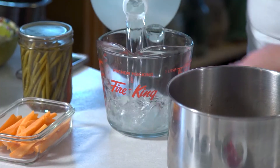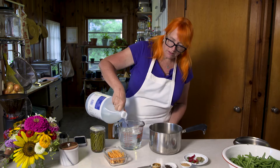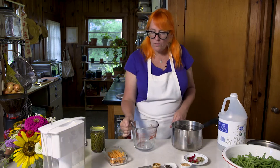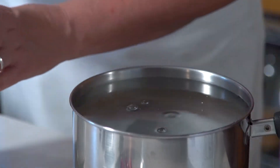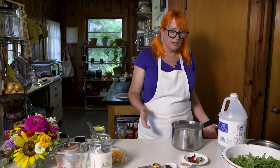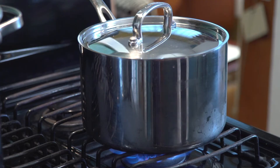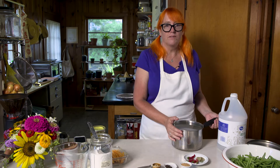For the brine, you want five cups of white distilled vinegar — equal parts vinegar and water — and a half cup of kosher salt. Just stir that together and put it on the stove. Bring it to just barely boiling; you do not want it to sit and boil because you don't want it to evaporate.